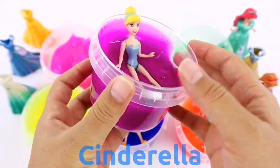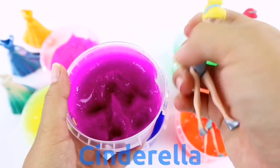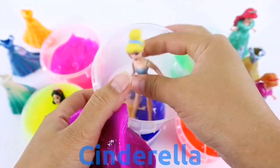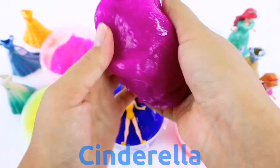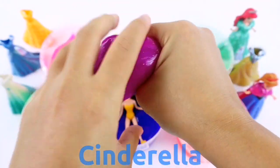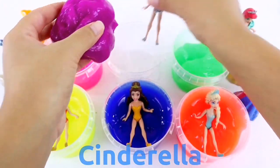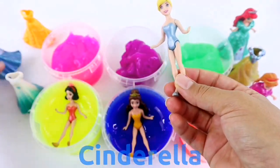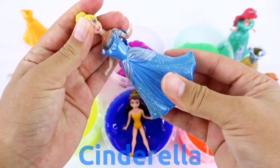Cinderella. I'm going to cook a little and then I'll just pour it in the bowl.